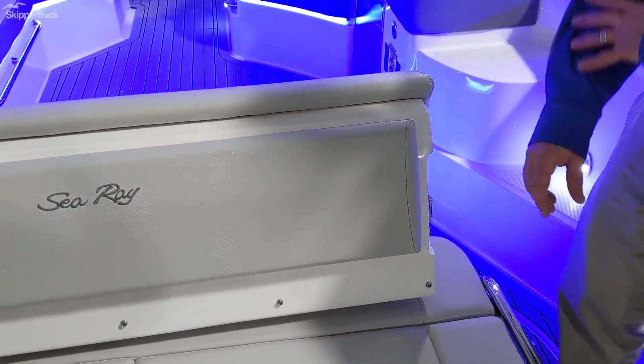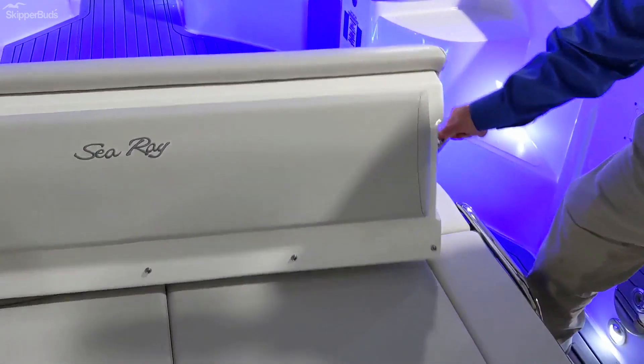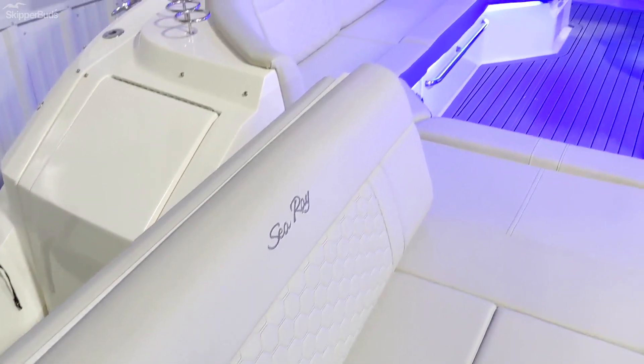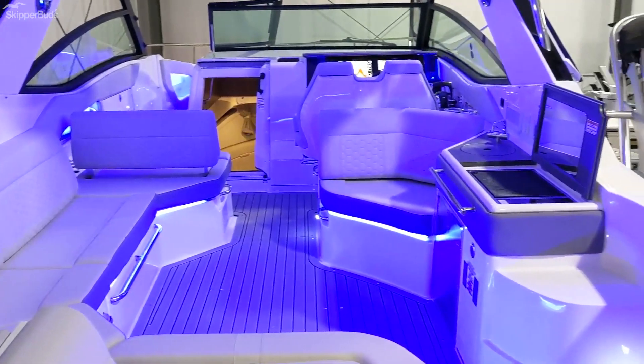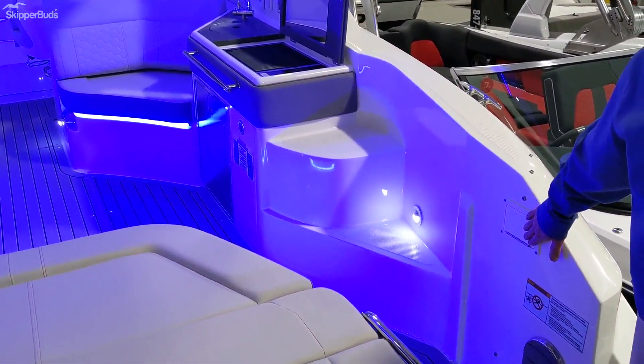In addition to the cockpit we can have this seating arrangement, or we can open up the entire sunbed. This swings open to reveal a full lounge area with a nice walk-through shower and controls for your swim platform.